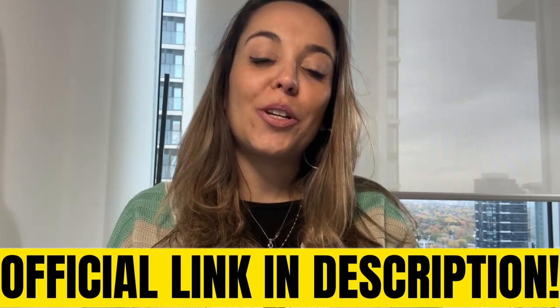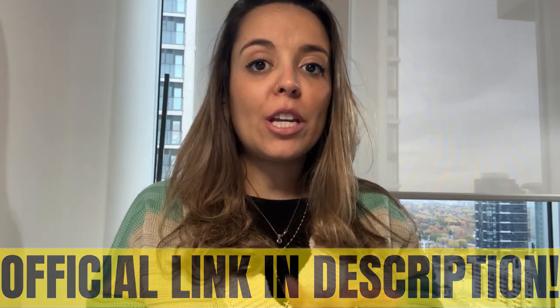Hi guys, welcome to this video. My name is Larissa and I'm here today because I want to talk with you about Pura Viva before you actually buy this product. So if you're interested in losing weight, reducing your cravings, having a better and healthier life, stay with me and pay close attention because I have important things to share with you about Pura Viva.